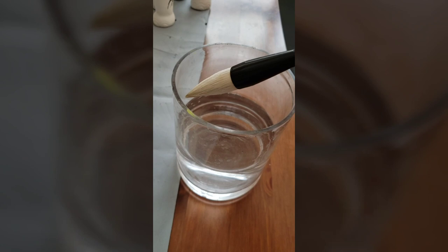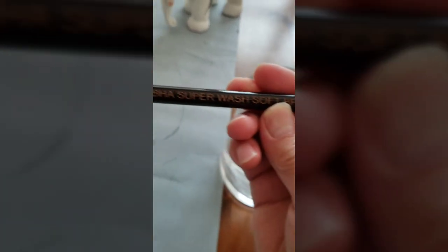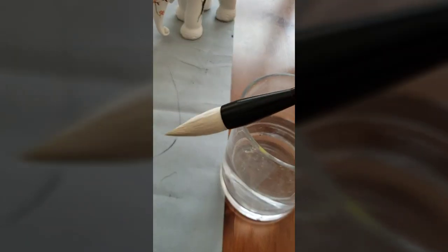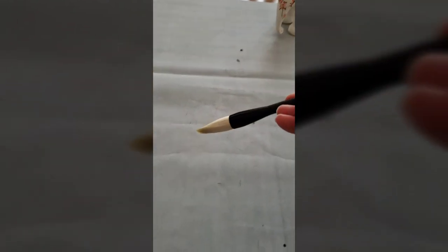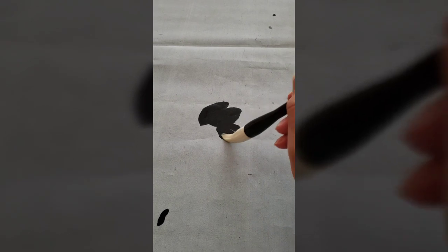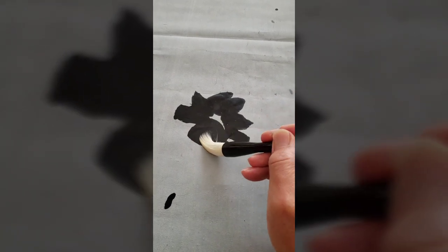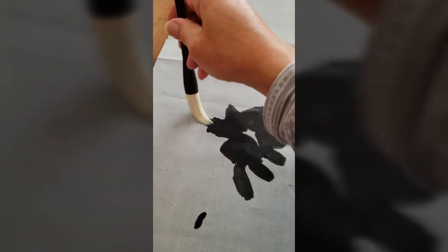I'm testing a new Blue Heron Arts Superwash brush, our brand name brush. The brush is designed for washing, as the name suggests, so you can use it with lots of water to do peony with the side of the brush, or rose.